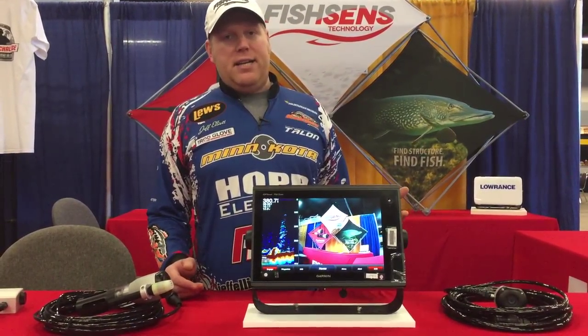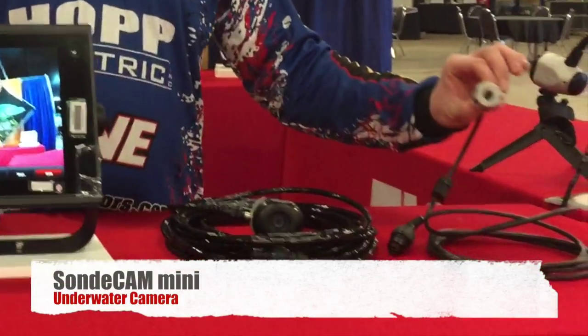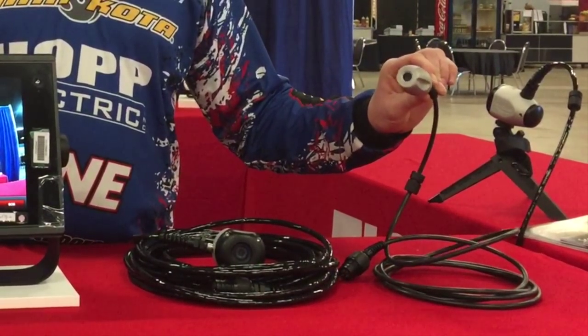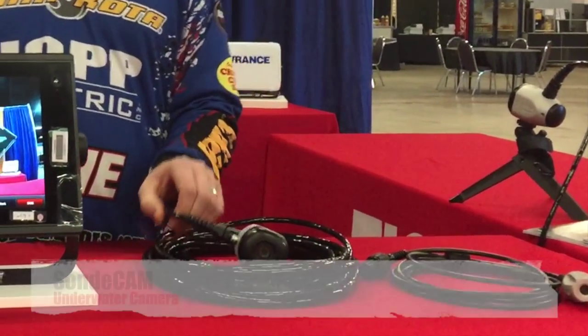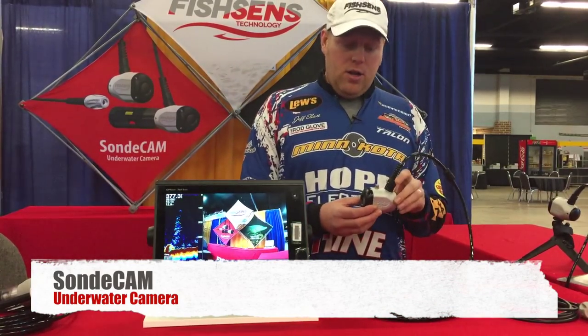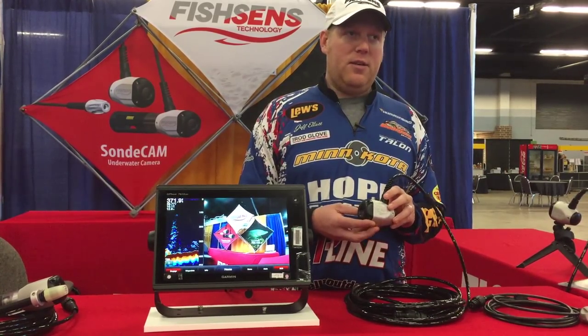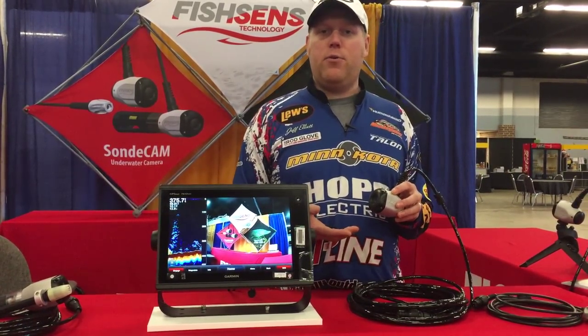We've got three different models of our sound cams, starting down here with our sound cam mini. It's going to be a great little trolling motor mounted camera, and also can be down-looking too. Then we got our sound cam, which is our most popular wide angle lens, as you can see on the fish finder here.